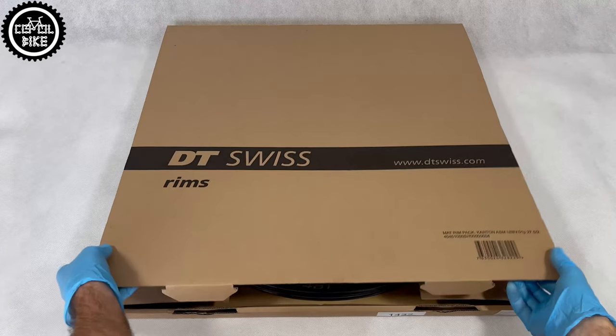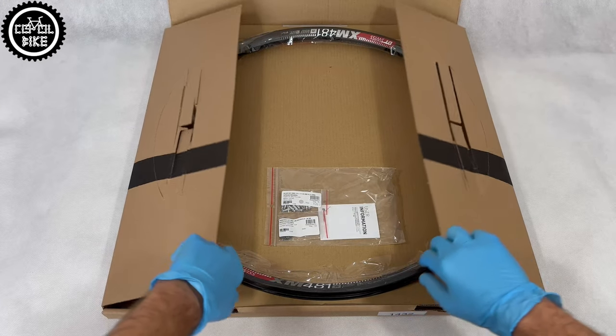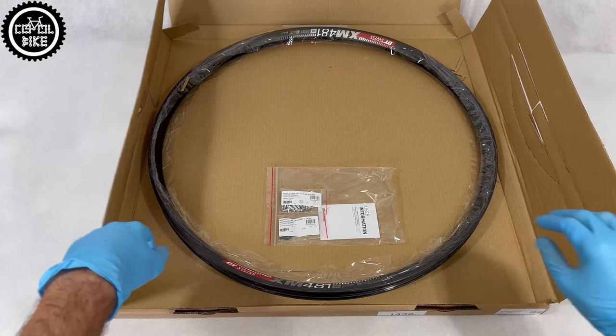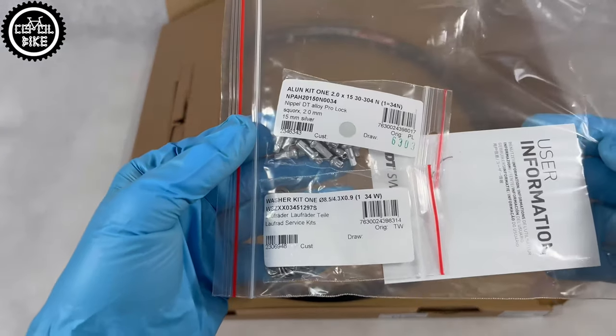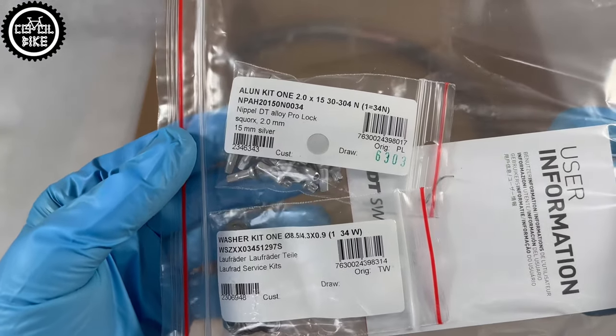DT Swiss manufacture rims for all types of bicycles, from trekking to e-bikes. On their website, everything is clearly divided into categories and you can easily find the rim that will be perfect for your weight and riding style.